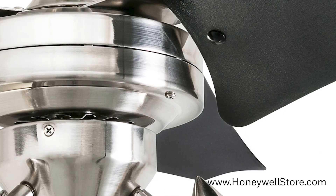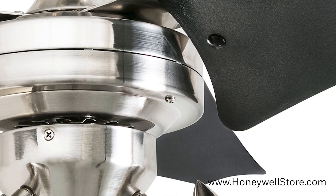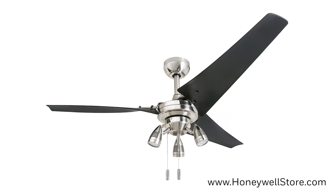The motor is quiet with three speeds to choose from and reversible for both downdraft and updraft.